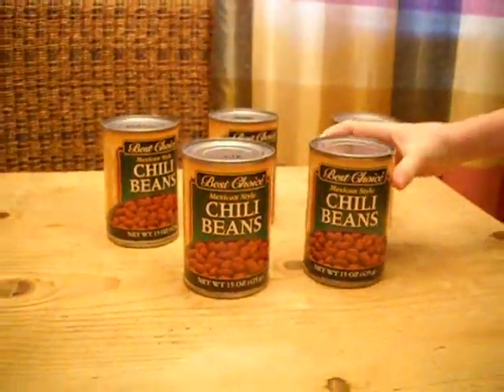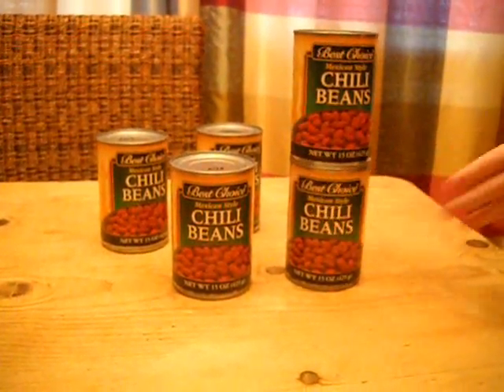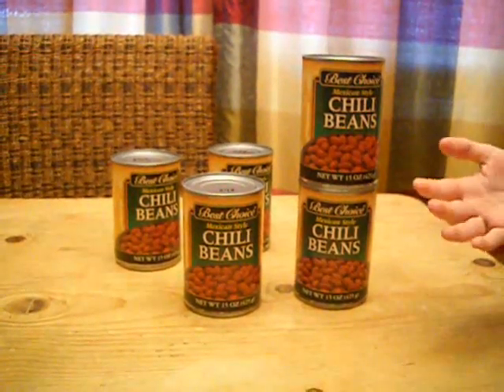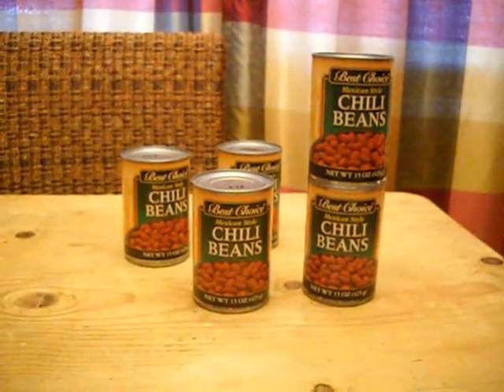So on a shelf you stack cans three or four high, and just by the nature of stacking cans they're going to fall over. They're going to fall behind your shelf, fall on the ground where they're hard to get to, and it's not going to be an efficient way to store cans.